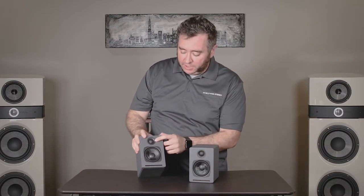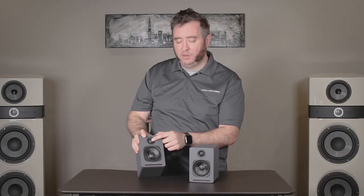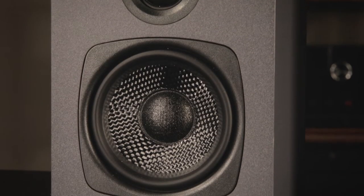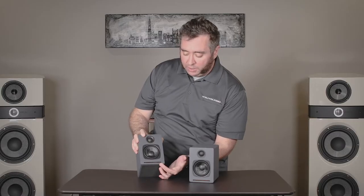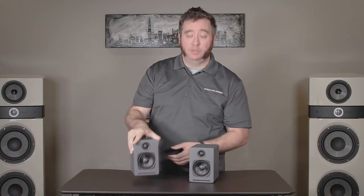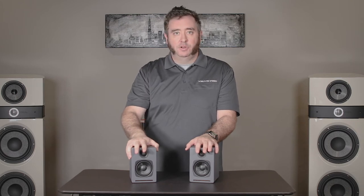The Audioengine A1 speakers have a three quarter inch soft silk dome tweeter. It's a soft tweeter so you don't have to worry about someone touching and breaking it. And then it has a two and three quarter inch armored fiber woofer. It is ported out the front for your low end and also has a nice little mat on the bottom to be a good connection to your surface so you don't have to worry about resonance or bass decoupling or shaking your desk when you're listening a little bit too loud.